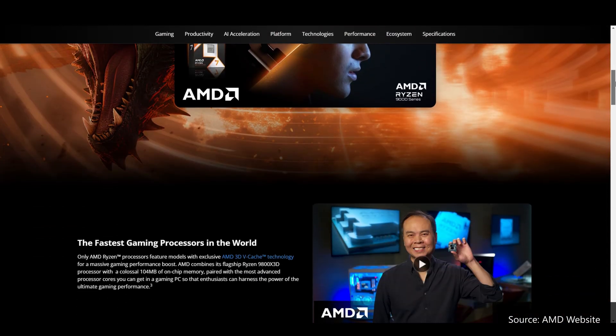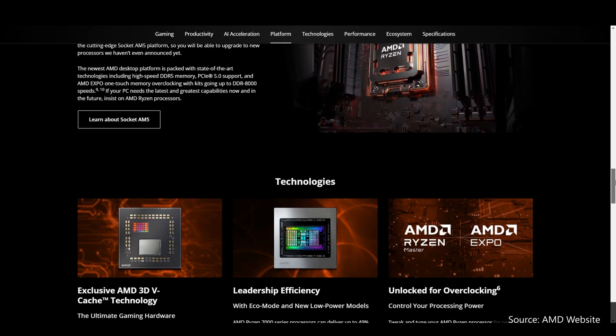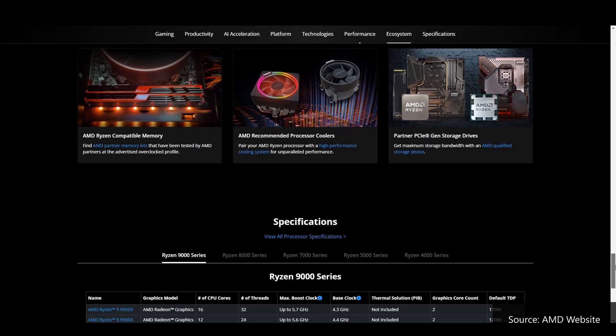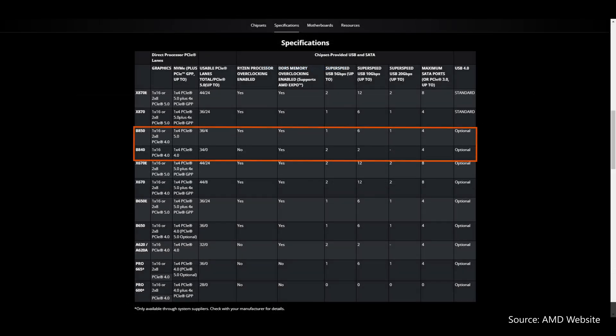To recap, AMD launched its Zen 5 Ryzen 9000 series of processors back in August 2024, and the high-end X870E and X870 chipsets for the AM5 platform back in late September 2024. Fast forward to January 2025, we now finally have AMD's mid-range and entry-level 800 series chipsets arriving on the scene in the form of the B850 and the B840. The B840 doesn't support processor overclocking, similar to the A620 that it replaces, though it does still support memory overclocking.